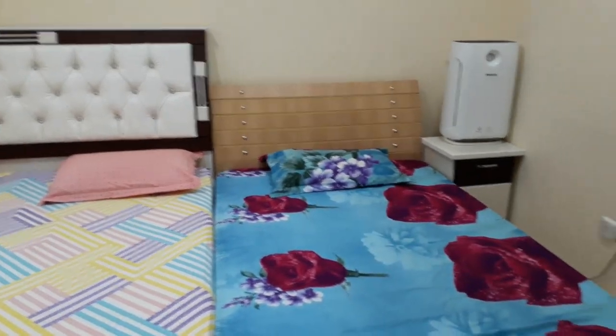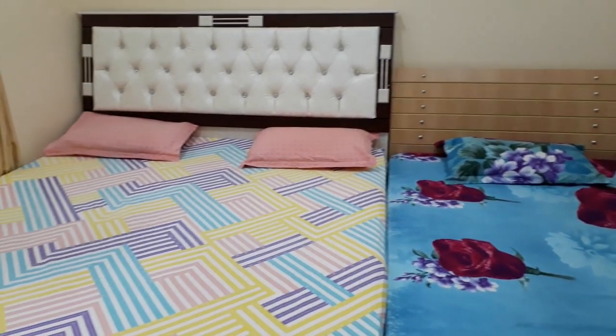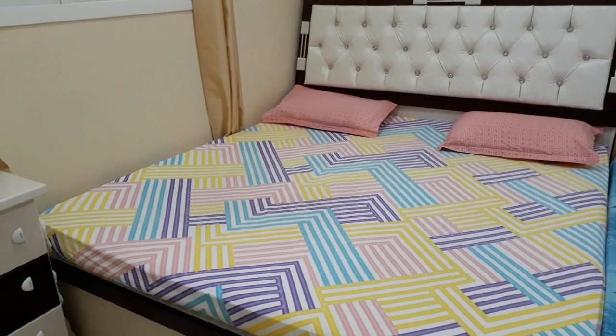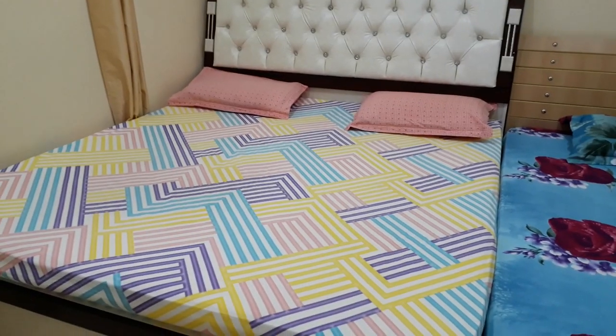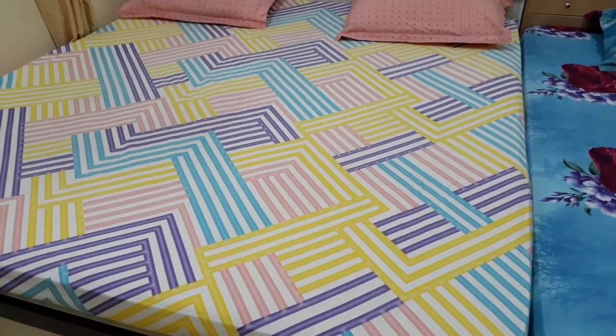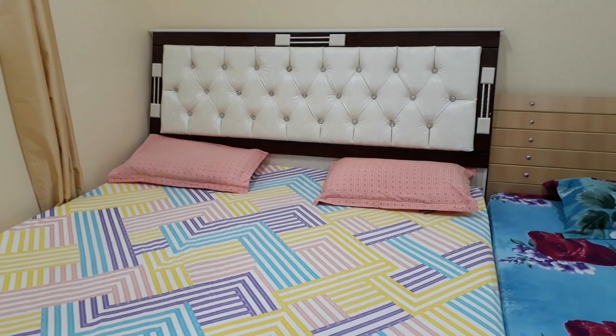When kids jump on their cots, no matter how well you spread your bedspread it goes for a toss. I shall share one tip which I have been implementing all these years, which has served the purpose and kept my bedspread intact. What I do is I generally buy bedspreads which are fitted.